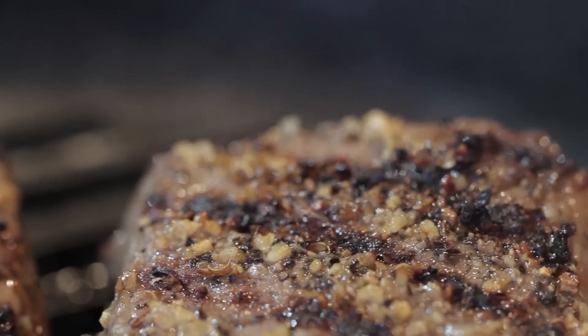There are so many ways to prepare them. For instance, you could marinate them, you could rub them, you could serve them with your favorite sauce. This is a steak that you can really have fun with.